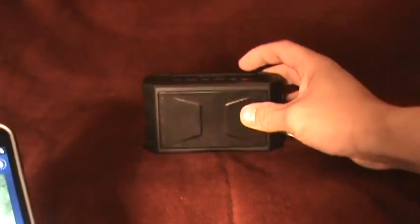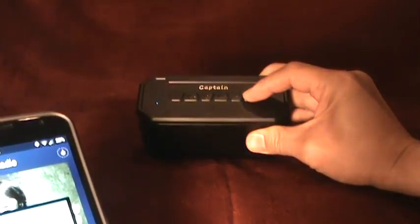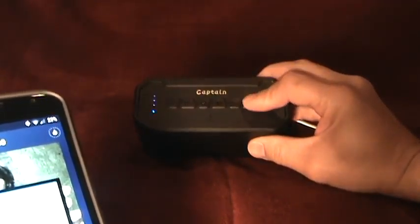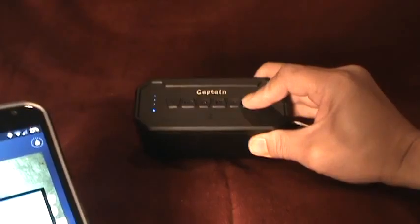I do want to note that when you turn the volume up, what I like to do is turn the volume all the way up and adjust the volume from my phone. But do note that when you turn your volume all the way up, it does let you know when you've reached the maximum volume by beeping.